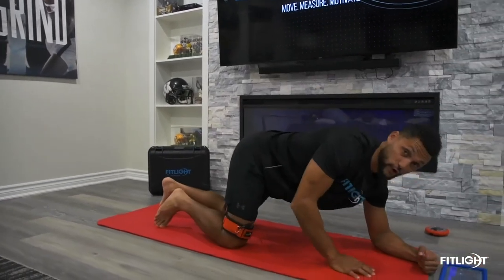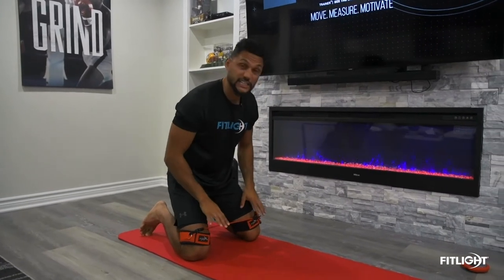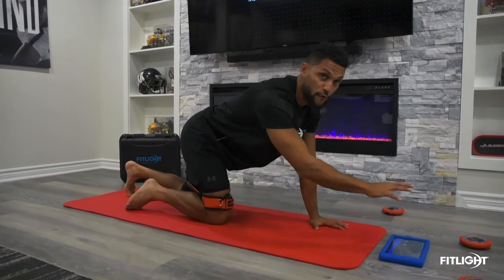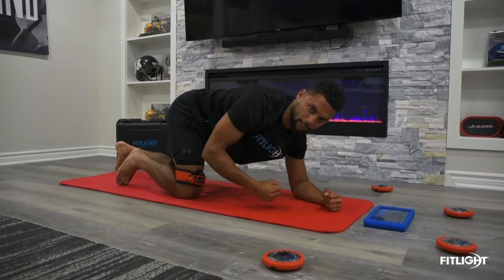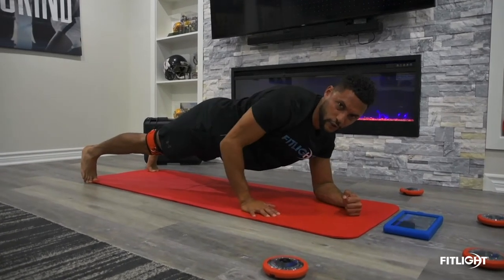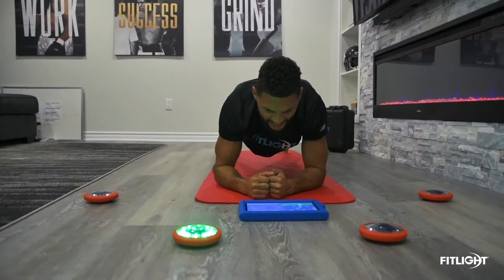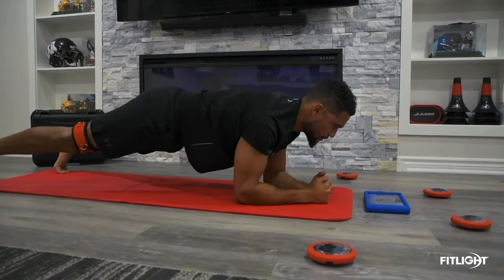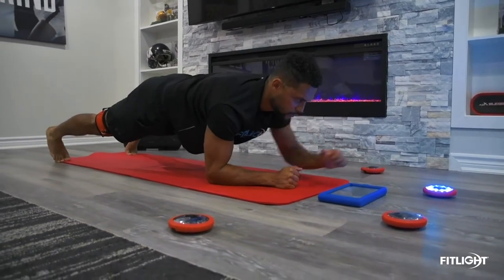Set up with shoulders in line with elbows and feet in a good wide athletic base. Wearing the speed training bands will really activate the posterior chain — mostly the glutes. Going for 30 seconds in this drill. You'll see four lights — two on my right, two on my left. When the light flashes on my right side, I reach out but stay nice and locked, loaded, and braced in the core with three points of contact: my elbow and my two feet. Same thing to the left. You stay nice and strong, secure, balanced, and reactive the entire time — eyes up, no dip or sway in the hips — keeping everything level in an athletic position.